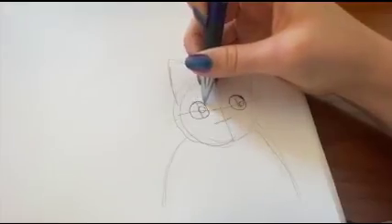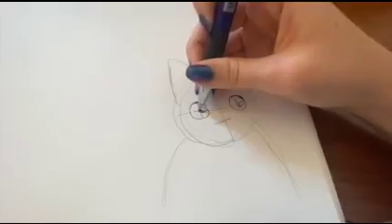Just make sure whatever you do to one eye, you also do to the other eye. Then you can color in the pupils.